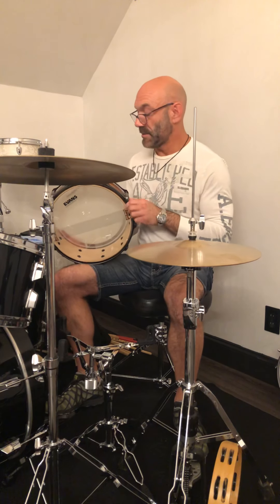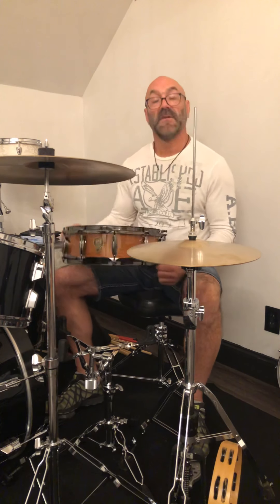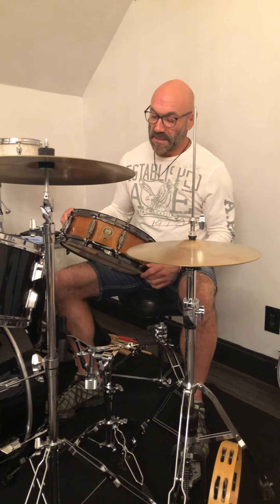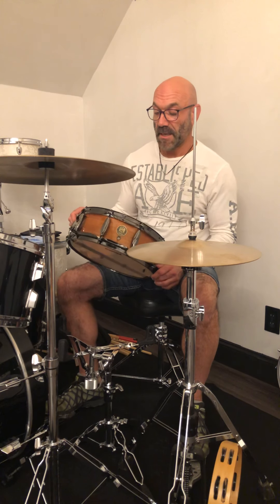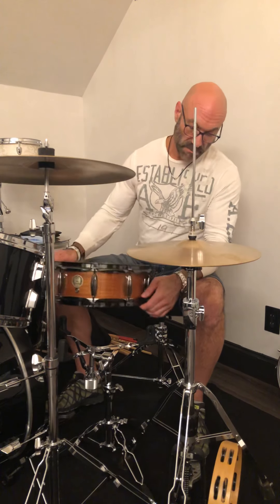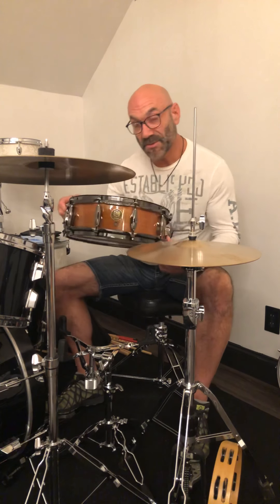Today we're going to illustrate and highlight some of the features in our new 14 by 5 vintage ribbon mahogany center. It has an outer fly, an inner fly, and a center fly of the vintage mahogany. And sandwiched between those is maple. Surprisingly, this drum hits a lot of high-pitched notes.